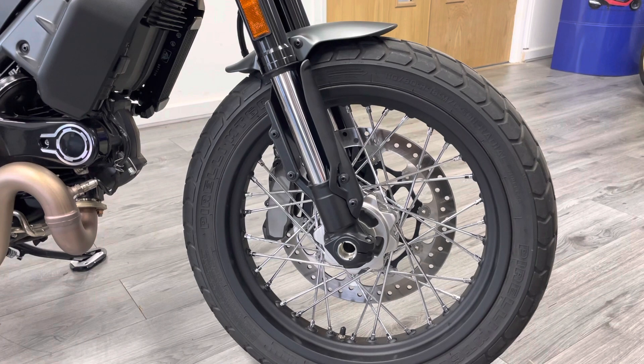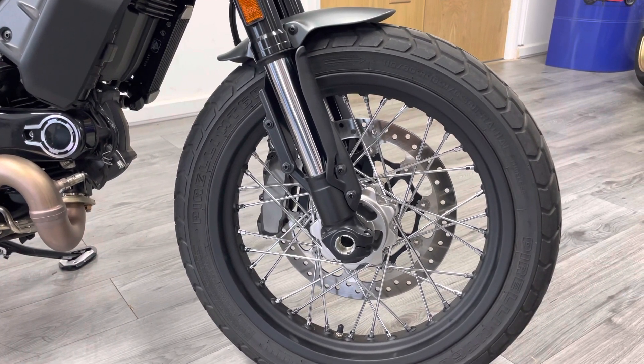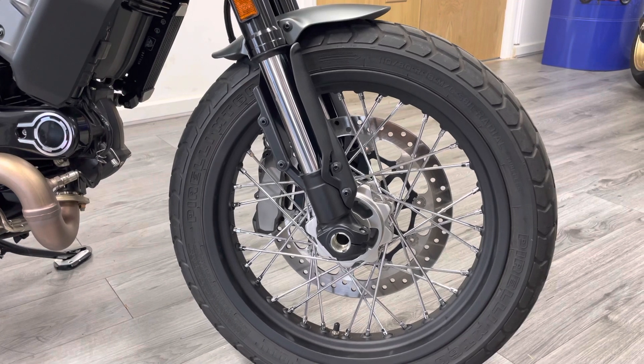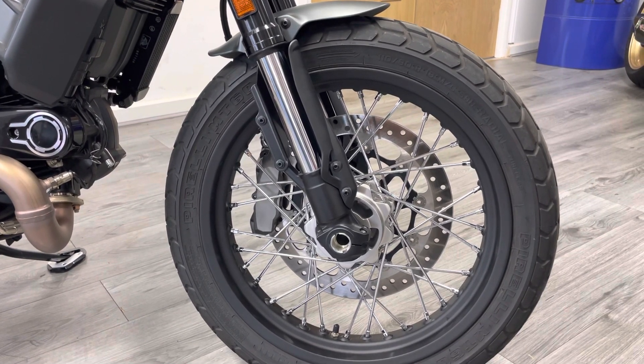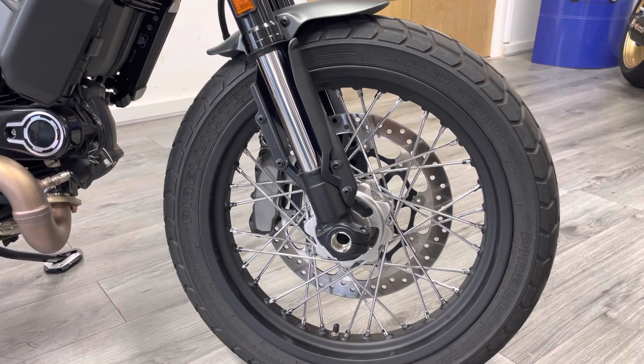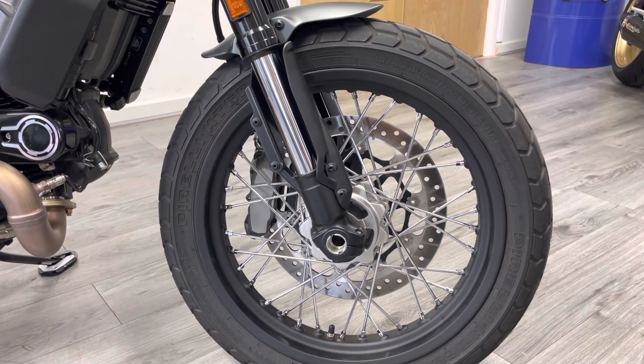There's just a single disc on these Brembo radially mounted calipers and upside-down forks — loads of stopping power, more than enough for a bike this size. It doesn't need the twin disc or the extra weight. As you'd expect for a bike that's done 300 miles, there's no pitting, rust, or any damage at all on the front end.